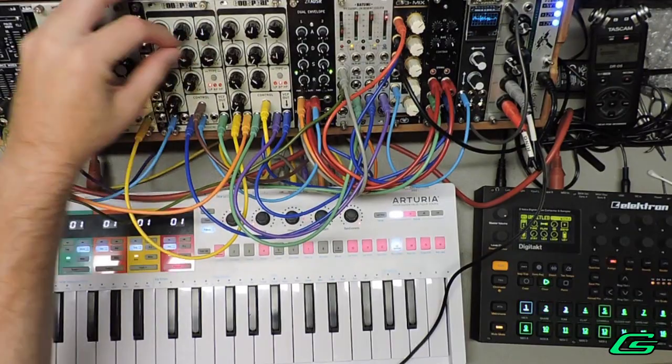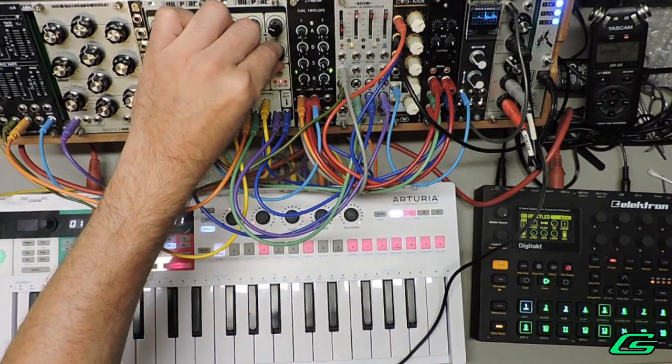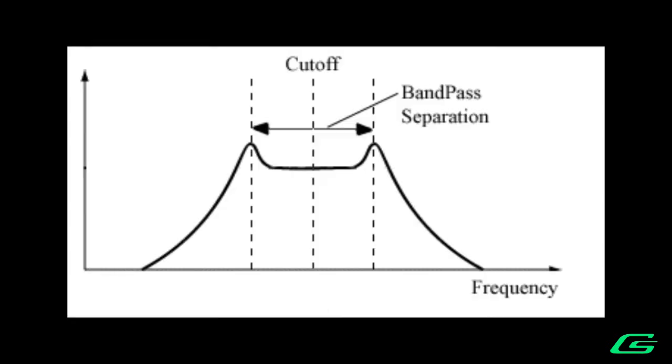Like on the original, the filter core has two new old stock NJM13600 OTA chips. The OSCar, and now God's Spear, is actually two cascaded filters in series. Using the separation control, the cutoff frequencies of the two filters can diverge from each other.